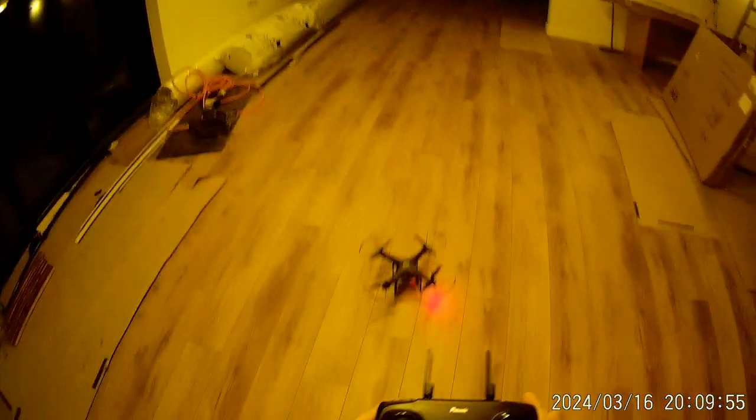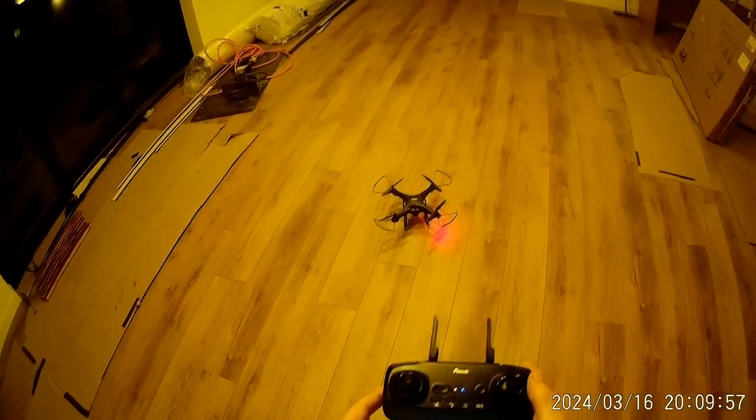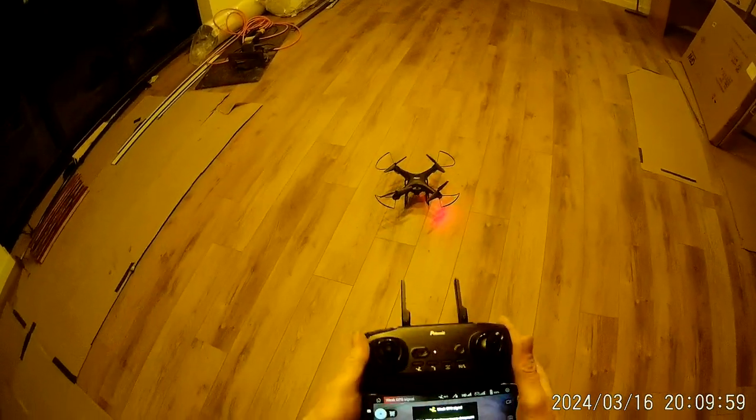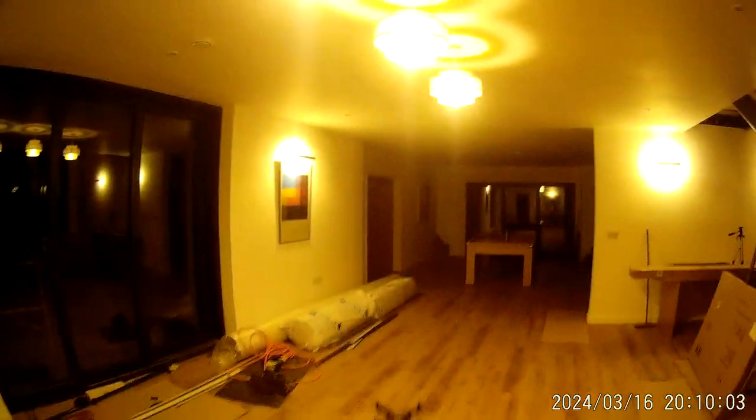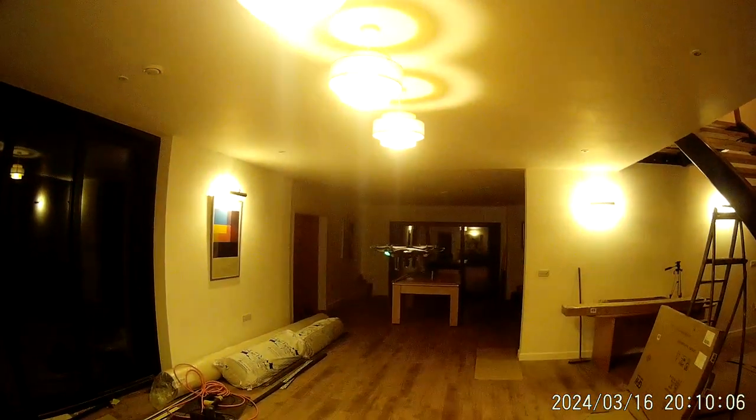Right, let's not faff around too much. So inside, just press the take-off button there and swipe start.